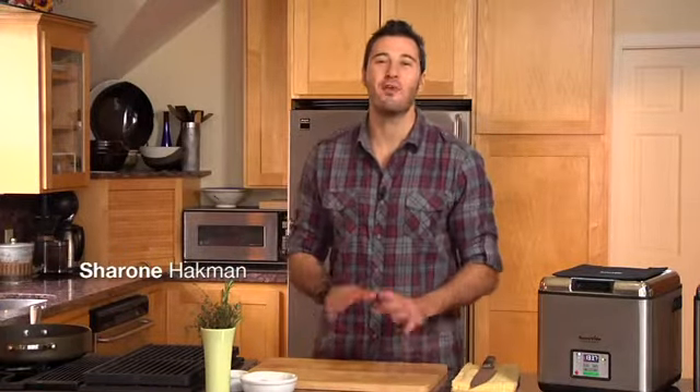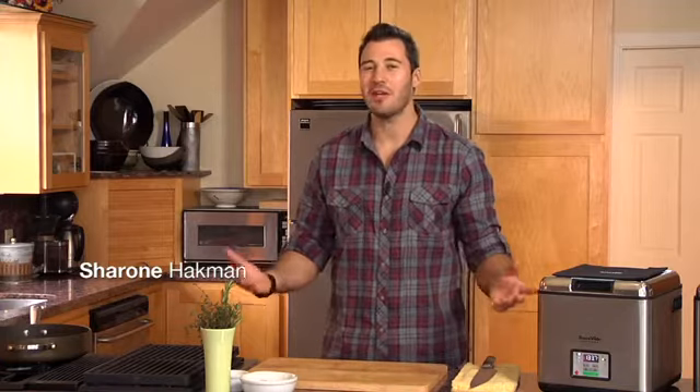Hi everybody, it's me, Sharon, and let's talk about one of the best ingredients everyone in America loves to work with. What could it be? Steak.